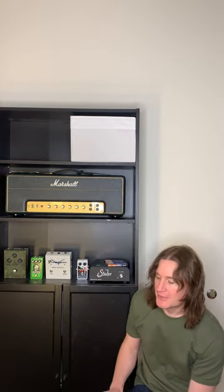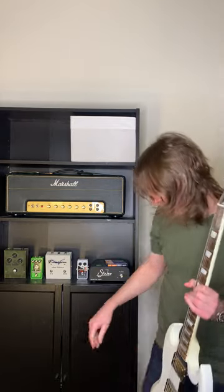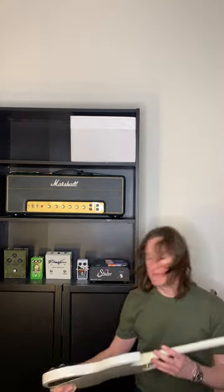Jack from Meg Electric here, just wanted to go through some of the gear I used on our new album Full Throttle. We're going to be talking guitars right now — I had some people ask in particular about the guitar tone, so I thought I'd go through that.